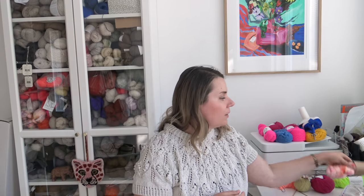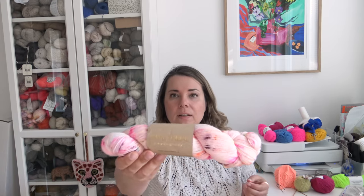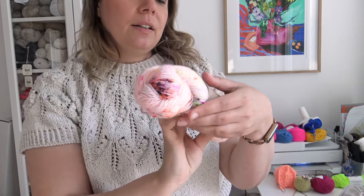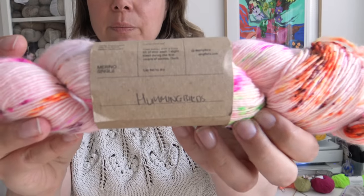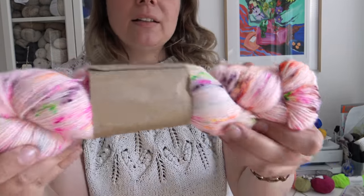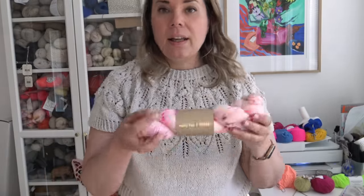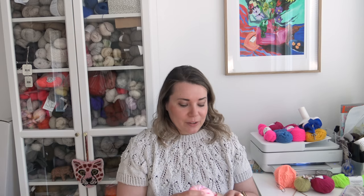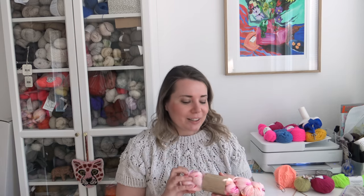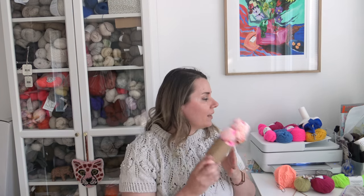I also have yarn from Queen Fiber. This is their Marina Single and the colorway is called Hummingbird — it's little neon speckles on a pale pink base. I'm going to use this not for a second Kuutar top, but while I was working on it I got the idea that I want to make a Kuutar bralette. So that's something I'm going to be casting on after I finish the Kuutar top.